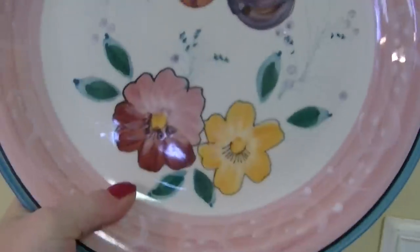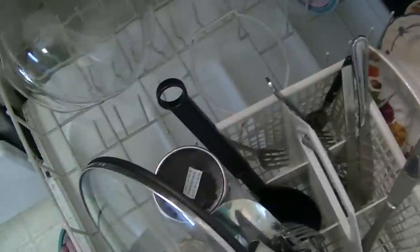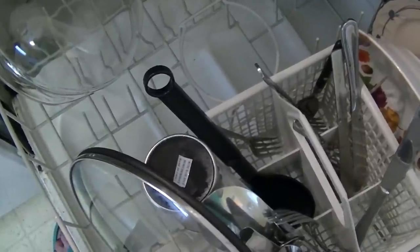Let's look at the dishes. Dishes, nice and clean. No spots, no debris. Everything looks great. Definitely going to go five stars for Cascade Platinum. Two thumbs up. Click the like button, talk to you soon, happy shopping. Come subscribe and share the video if you'd like. Have a great day.